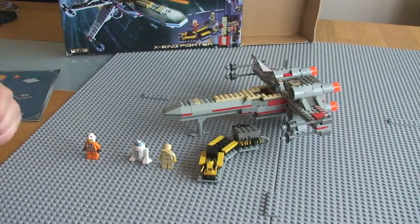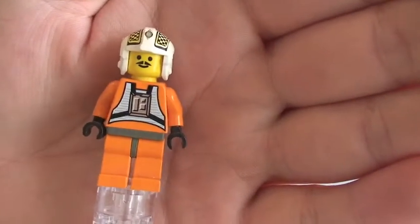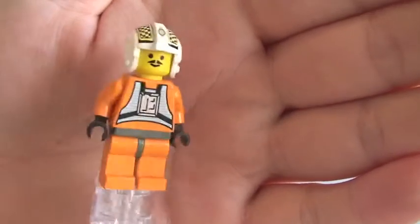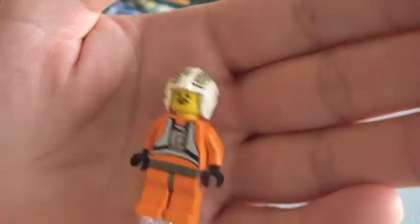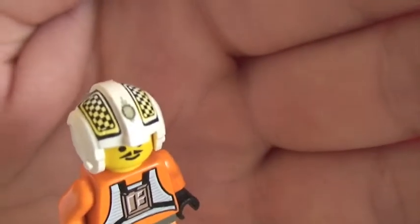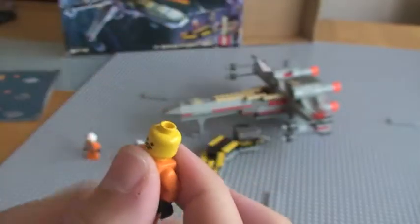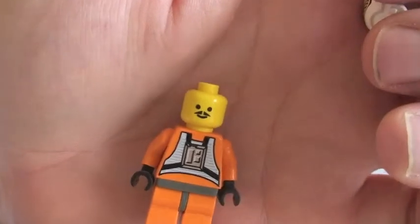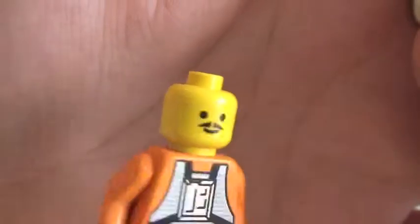Next up is Biggs Darklighter. You can see his front torso printing, nothing on the rear, black gloved hands. You can see his printing on his helmet and his face. Just remove his helmet — basic face, again with a moustache. Again, no flesh coloured, so yellow.